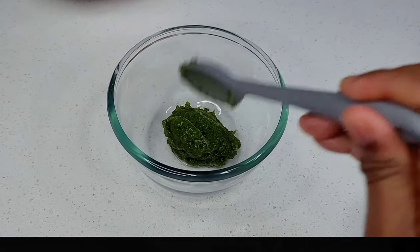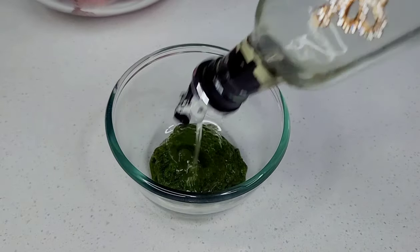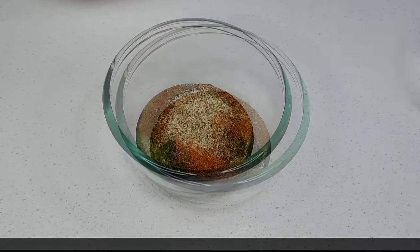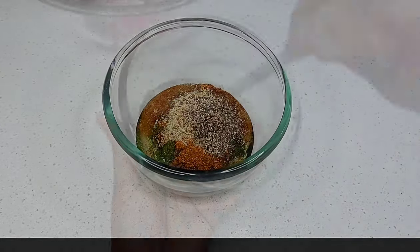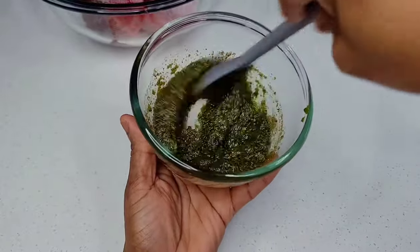Let's go ahead and make a quick marinade for the fish using some fresh green seasoning — the link to that will be listed in the description box — some oil, old bay fish seasoning, and some black pepper. Mix that well to combine, and this is what we'll use to marinate our fish.